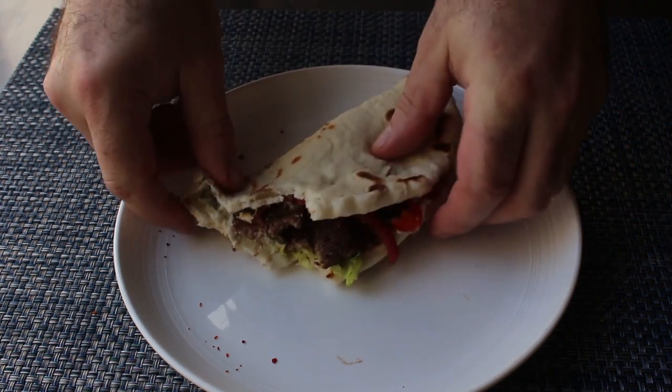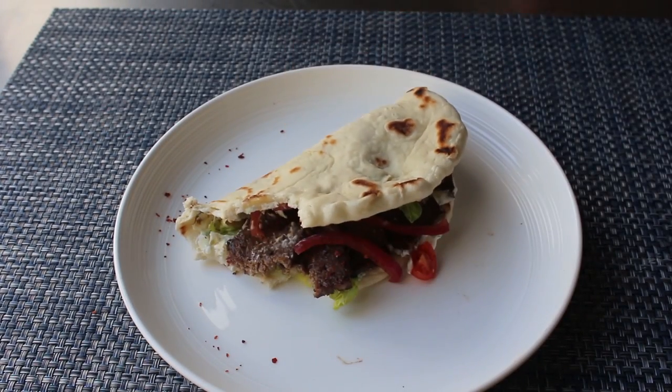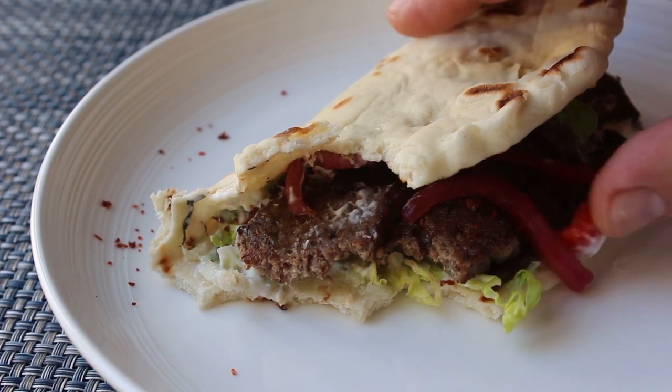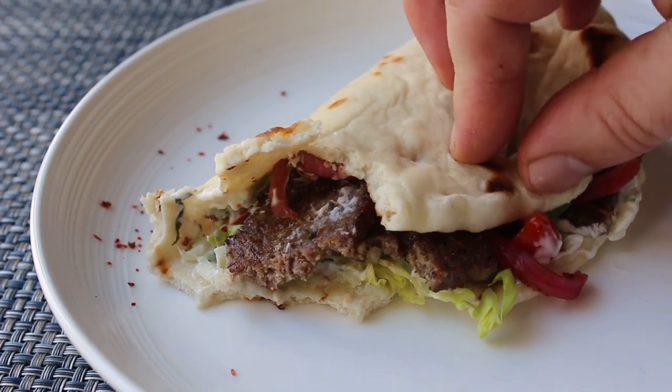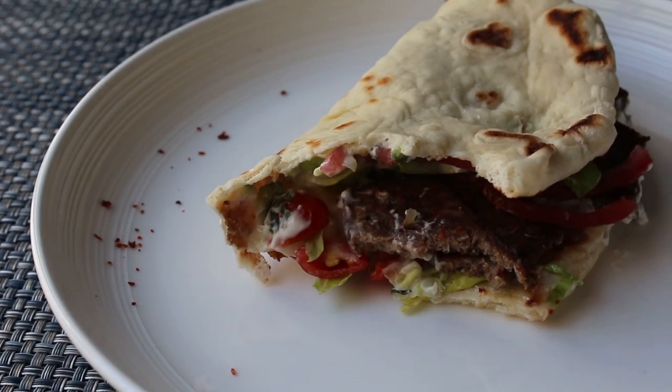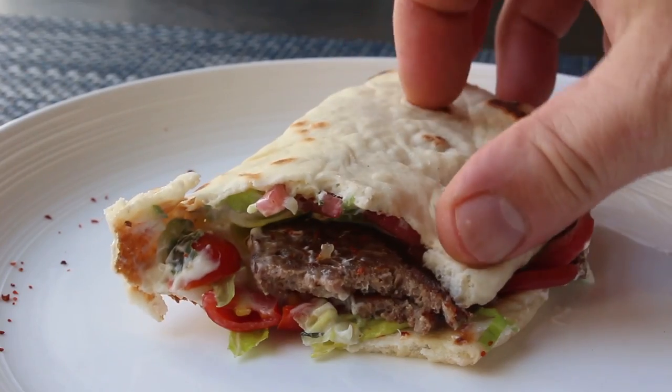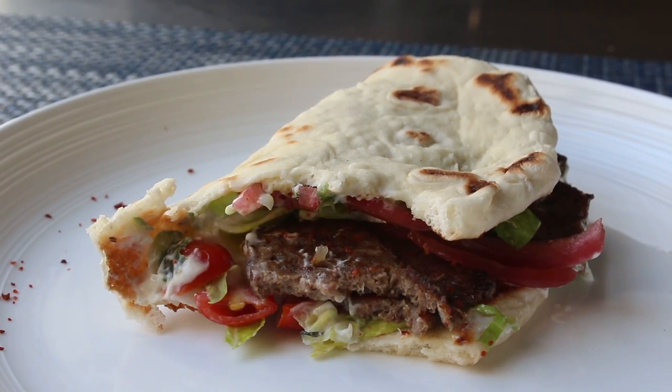That was incredibly delicious and shockingly close to what you may experience from one of those mythical, magical mystery meat street carts generally found in the most dangerous neighborhoods in America's most dangerous cities — and yet people will line up, because that's just how delicious these are. If you love lamb and want to go 100% ground lamb, I've done it that way before and it's very good. But for me, half beef and half lamb makes it a little more mild, and a little closer to what you get when you order these out. That's my take on a gyro sandwich.